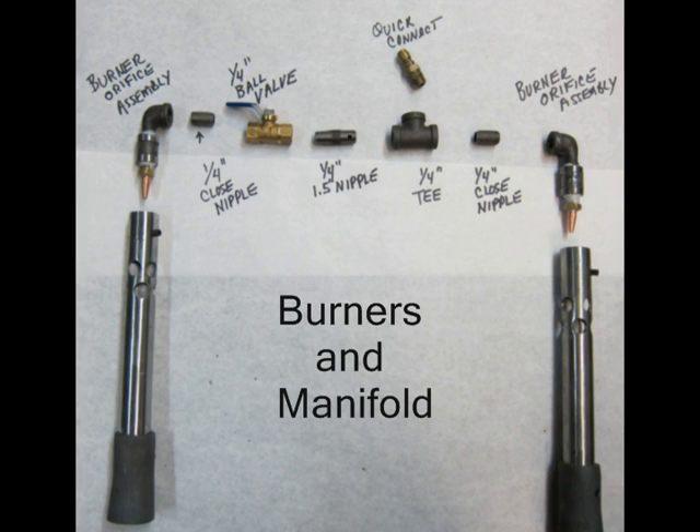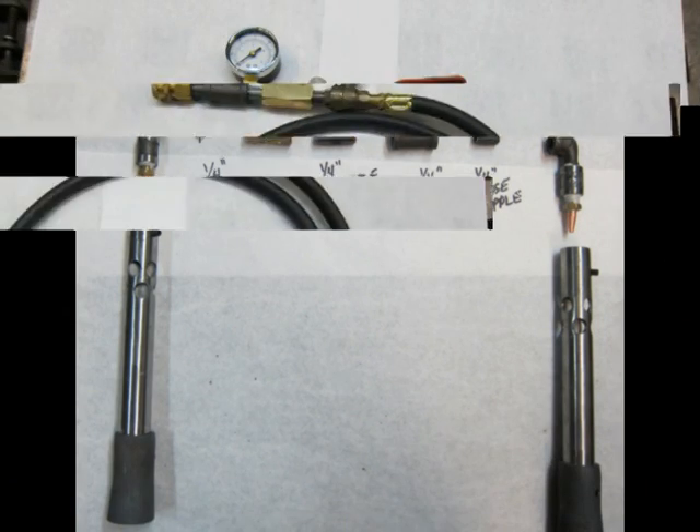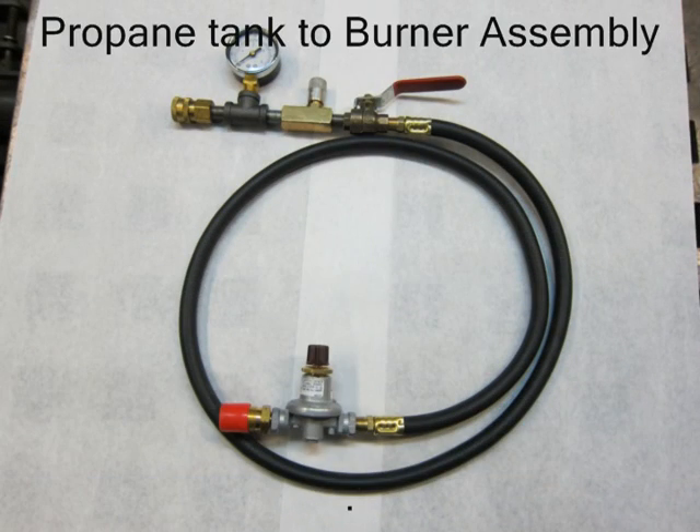The ball valve is used as a shut-off valve, so if you want to, you can run only one burner. The T provides the port to the propane line. This is a hose assembly that goes from the propane tank to the forge. How to build this and what parts to use is covered in the burner video.